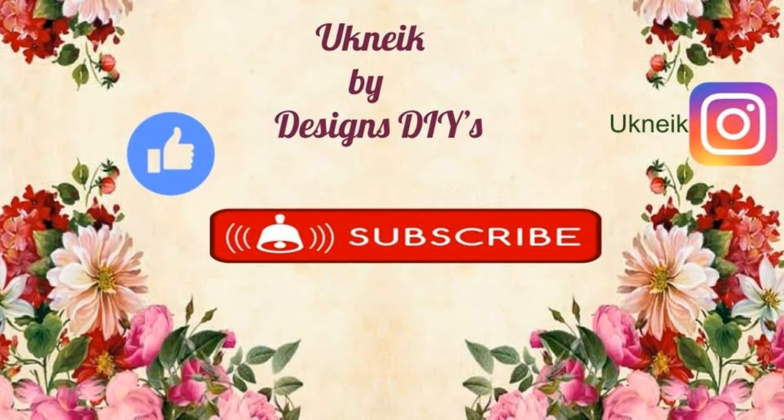As always, I thank you so much for viewing my channel. Please remember to hit that thumbs up button and the notification bell so you're notified every time I upload a video. If you haven't done so, subscribe. You can also follow me on Instagram at UKNEIK, and remember to check the description box. Have a wonderful day!